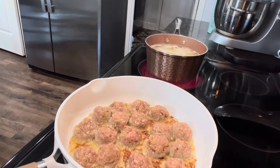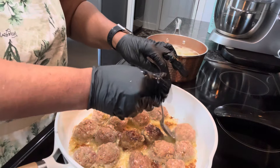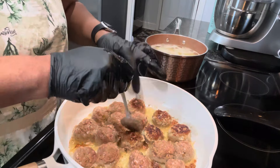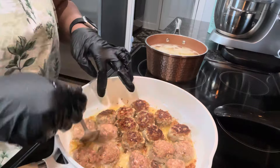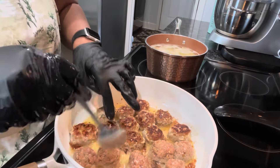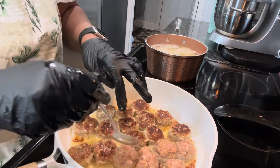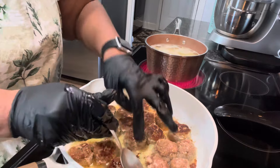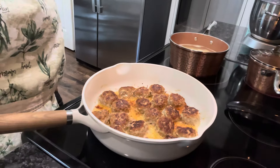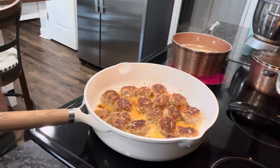Now we're going to get ready to flip these over. Just gonna flip these over like this. This is turkey and it didn't take turkey long to cook. These are turkey meatballs and we're cooking them on each side for about three minutes, because we're going to put them back in the gravy and cook them in that a little while too. These turkey meatballs are ready and we're going to take them out.